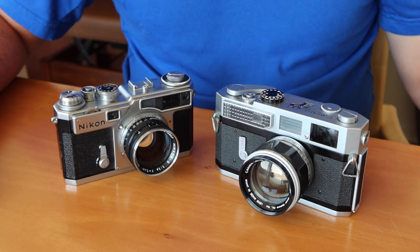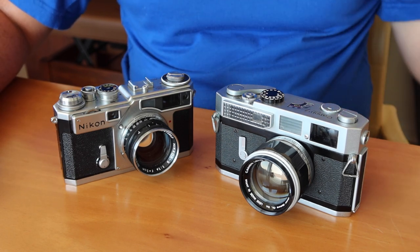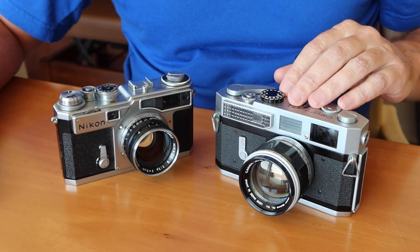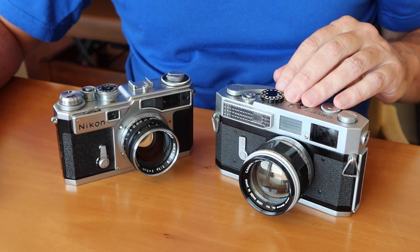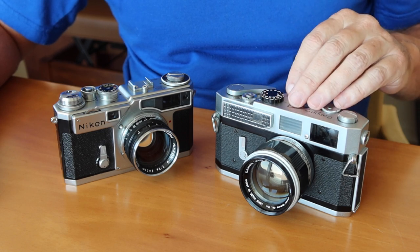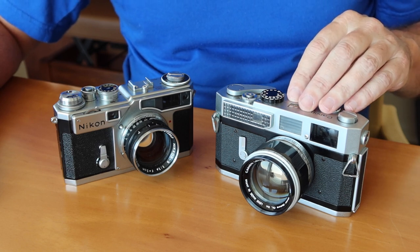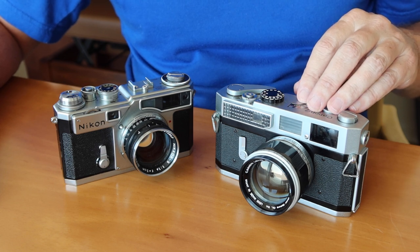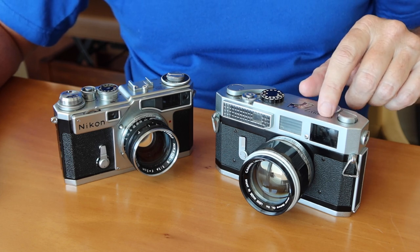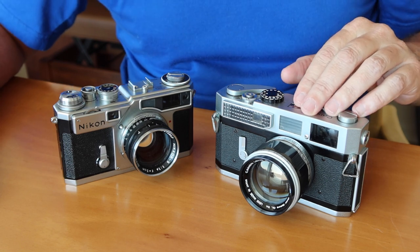The Canon 7 was the last of the M39 mount interchangeable lens rangefinder cameras. It was introduced in 1961 and produced until 1964. This is the most common and first variation. This camera was improved with the Canon 7S, which replaced the selenium light meter with a battery-powered CDS light meter. The final variation, the Canon 7SZ, was basically the Canon 7S but with the rangefinder adjusting access port moved from near the shutter speed dial to directly above the viewfinder, making adjustment a little bit easier.